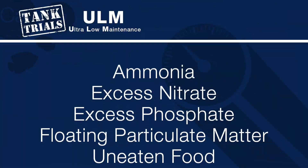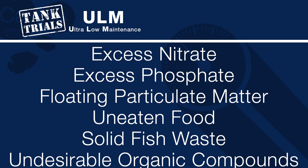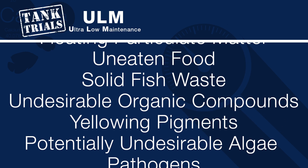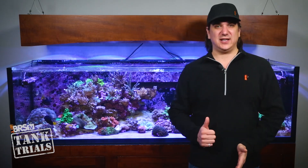So what are the undesirable elements we want to filter out of the tank? Toxic ammonia, excess nitrate, excess phosphate, floating particulate matter, uneaten food and solid fish waste, undesirable organic compounds, yellowing pigments, and potentially undesirable algae or even pathogens. We'll take a quick look at all the common approaches to filtering these elements out of the tank.